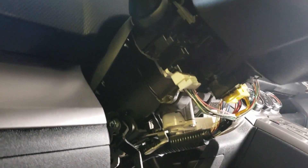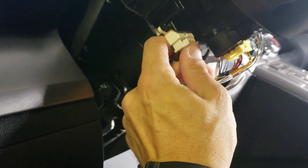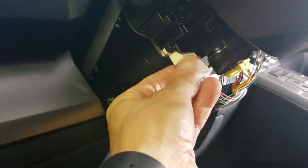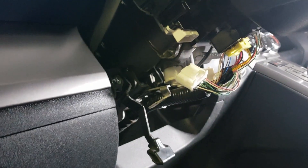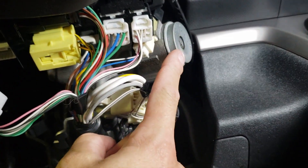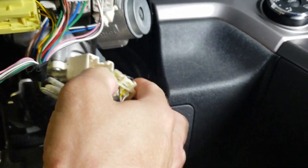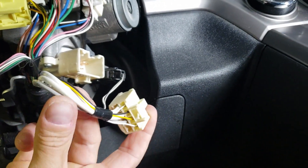Once you have it removed, find the headlight switch here, follow it down, and you're going to undo the connector. This one's a white connector — some of them might be black — but it is the connector that fits into the headlight switch. The next one we're going to do is come over to the other side and find the connector that goes into the ignition switch, which is the big connector with all the thick wire here.